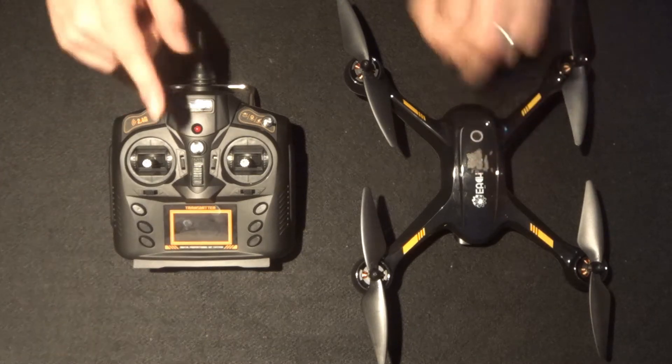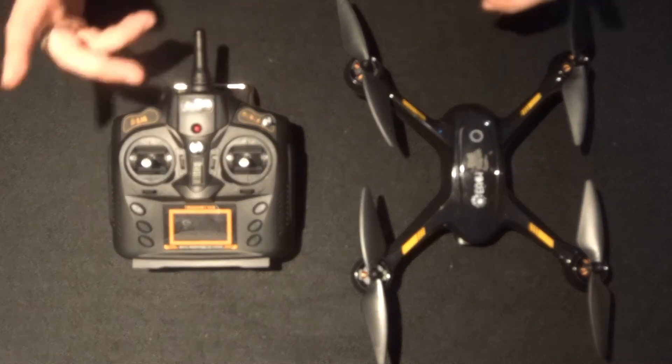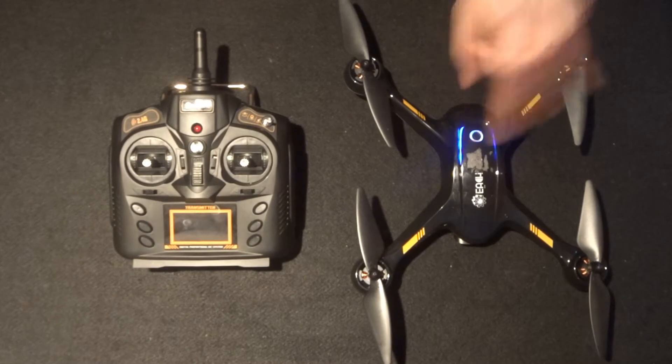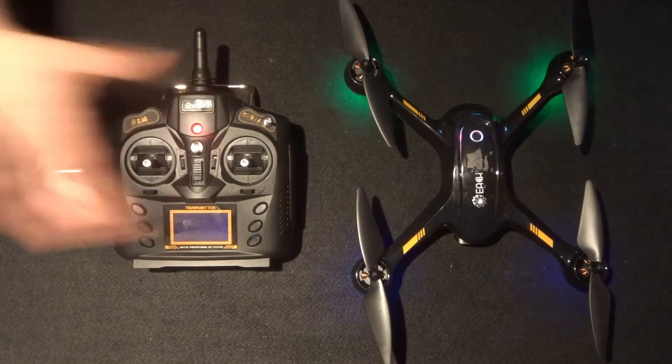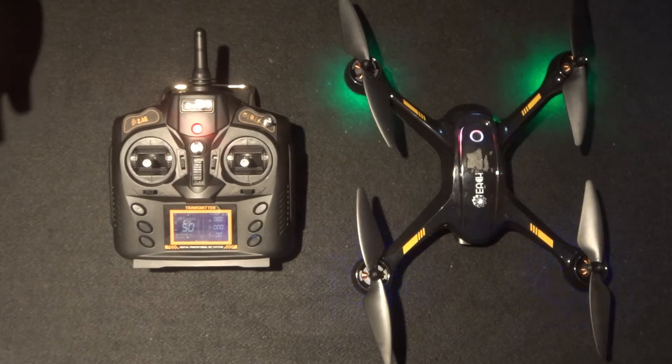Just to key you in with what I've done so far: I've charged this battery and put some batteries inside the transmitter as well. Now I'm going to turn on the quadcopter, then turn on the transmitter. It automatically binds, so there's no need to do the one-up-one-down motion on the transmitter at all.